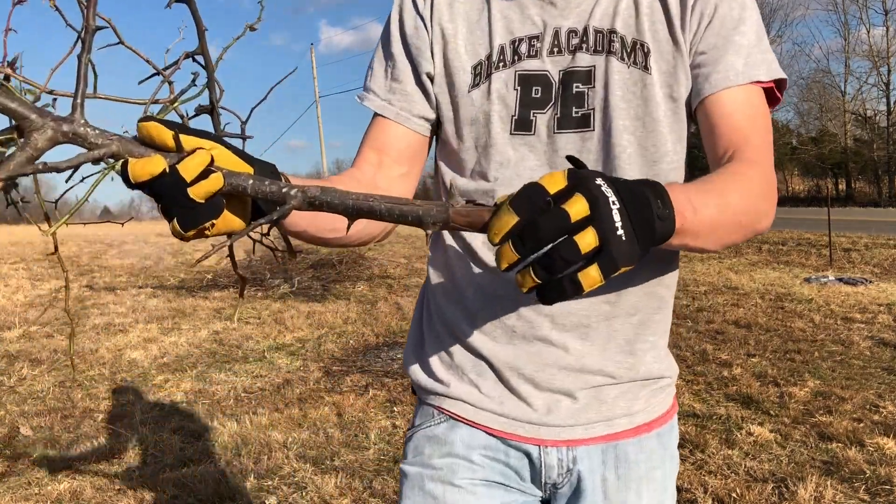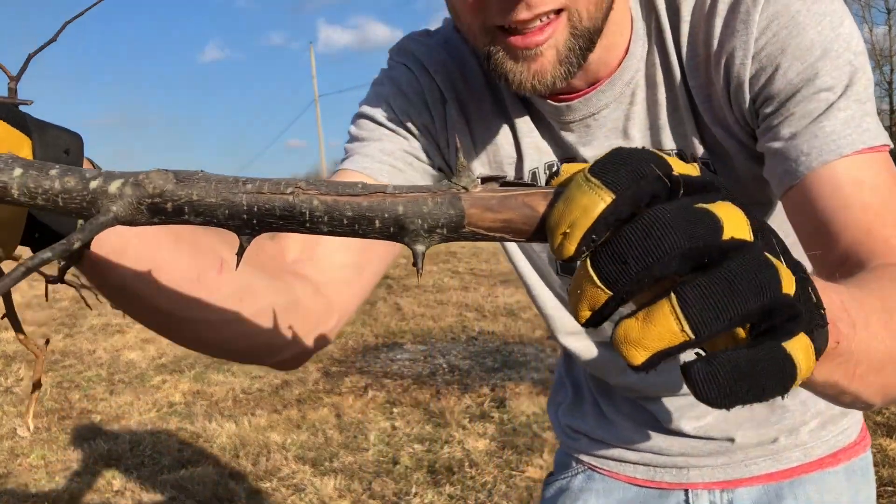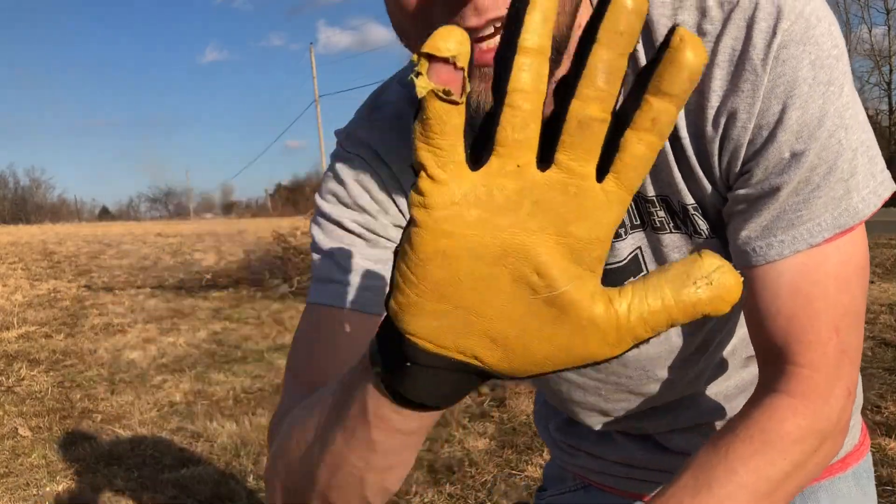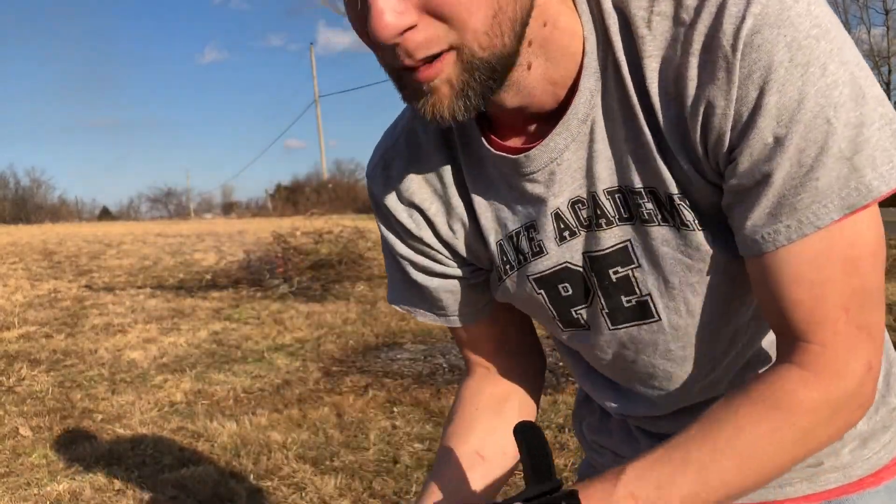In case you thought we were exaggerating, there's what we're working with. A little bit pointy — just got my gloves a little bit, but we're still going.